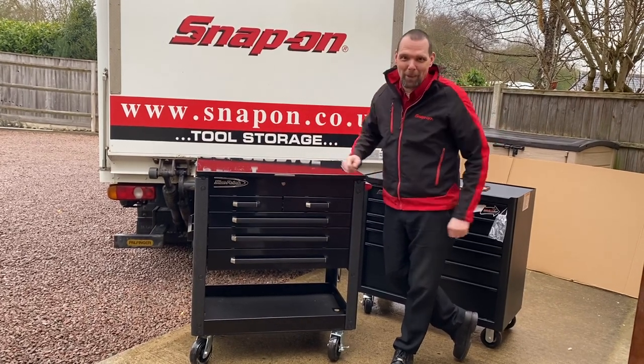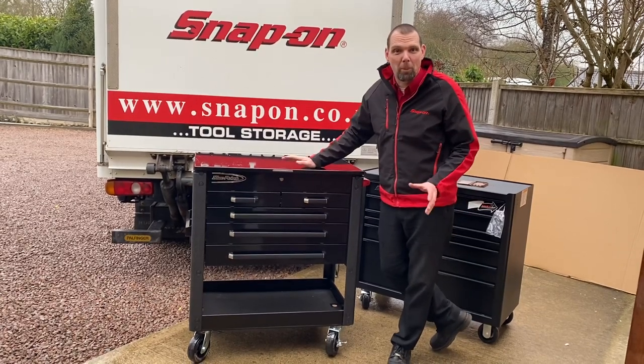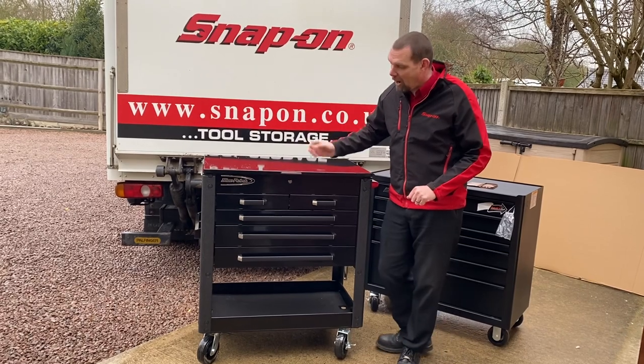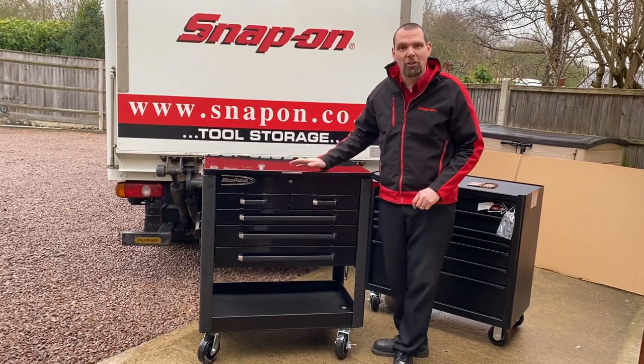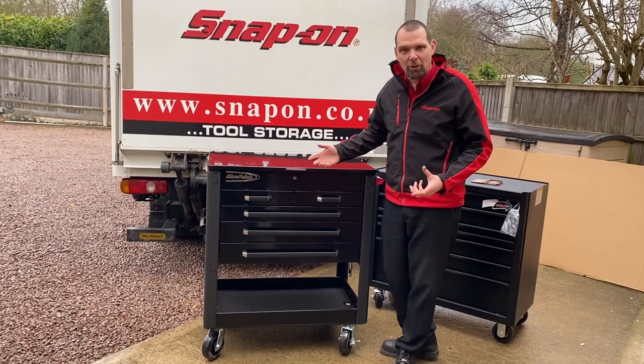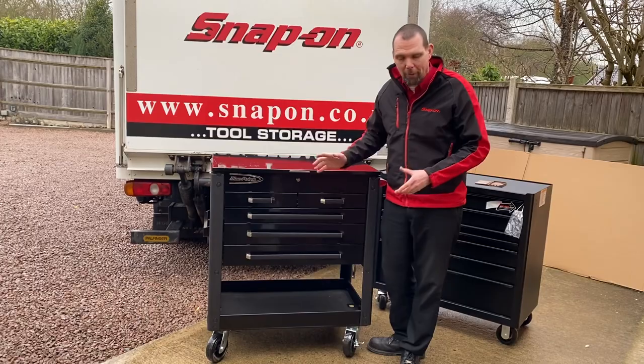Hello, I am Nick the Tool and I'm just about to drop off one of these Blue Point carts, so I thought it was a perfect opportunity to do a quick video in case some of you haven't seen them. These are a cracking cart — they're designed as a service cart rather than your everyday toolbox, so they're a lot lighter duty and not as heavy in their construction.